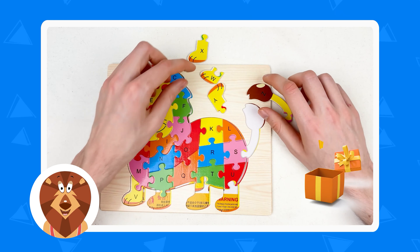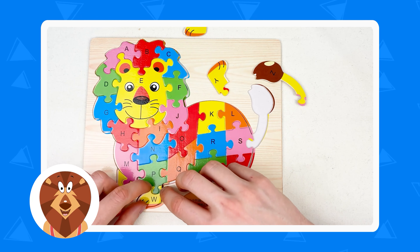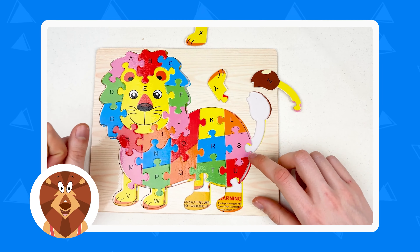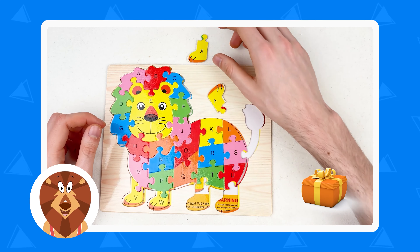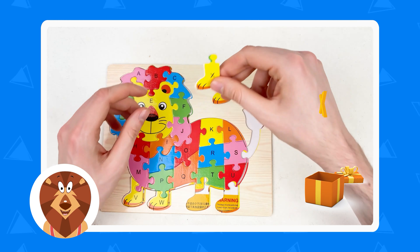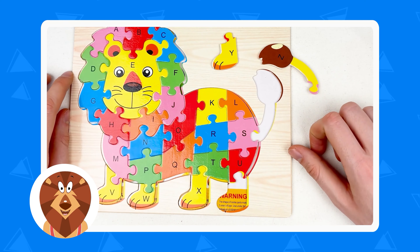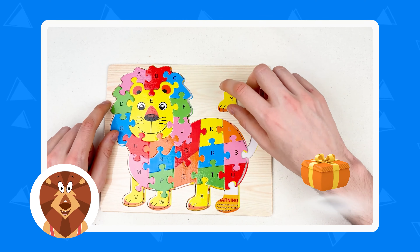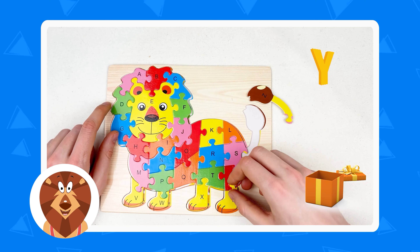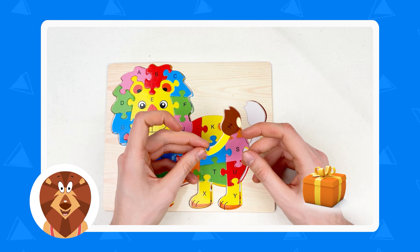And next one is letter W — it's a yellow color. Here is the other leg of the lion. Let's place it and yes. And the next one letter is letter X — after W it's letter X. Let's take our letter X, the yellow color, and place it like this. And after X the next one is letter Y. Here's our letter Y — let's try. Maybe let's try differently. Great, I think we've got it. Amazing.